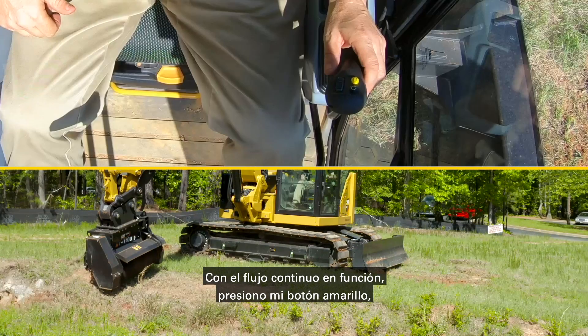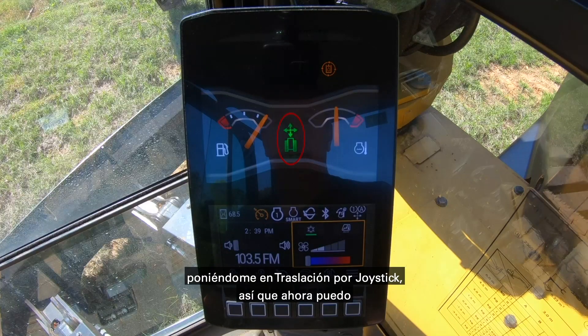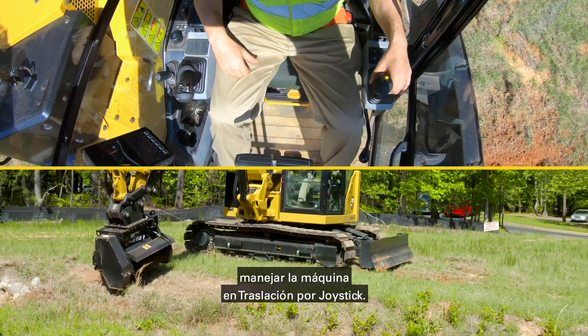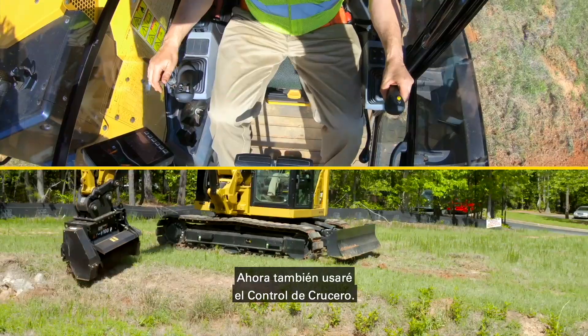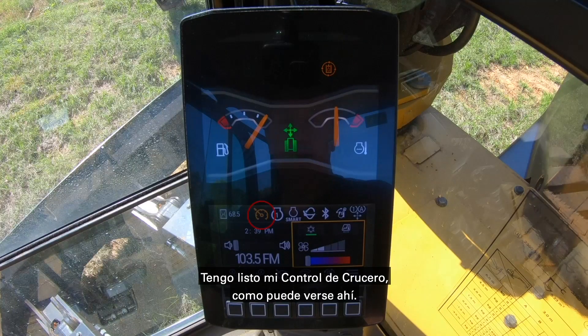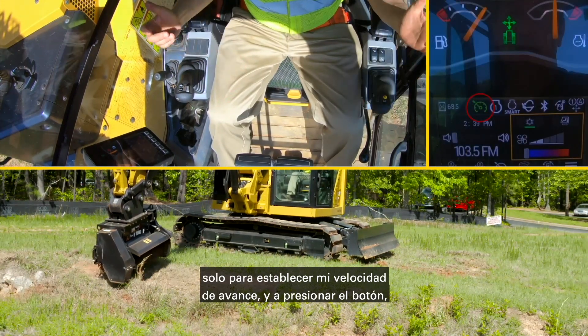Continuous flow is going. I'm going to hit my yellow button, which means I am in stick steer, so I can now move the machine in stick steer. Now I'm going to use cruise control as well — I've got my cruise control ready to go, which you can see there. So I'm going to push my left-hand joystick forward just to set my forward speed, then click the trigger.